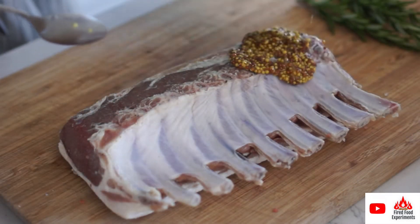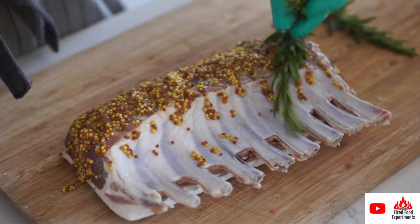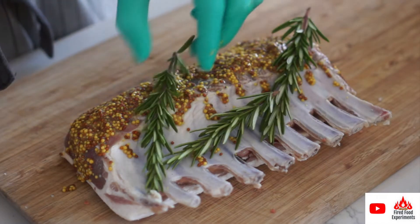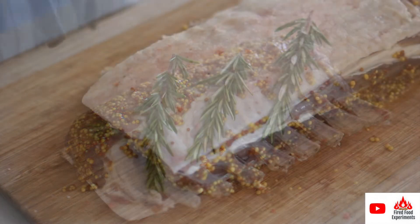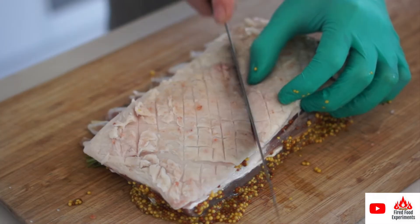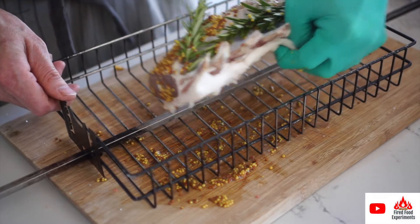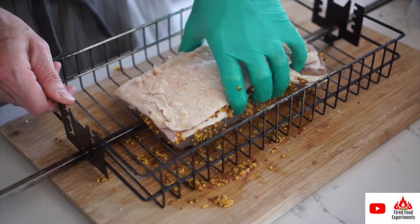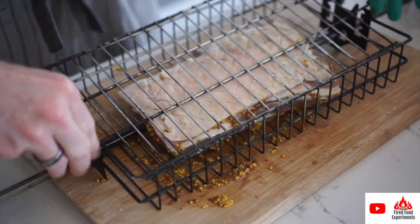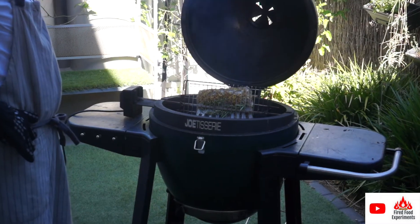Now some whole grain mustard — we'll see how well this goes. Once it spins on the rotisserie, I'm going to give the fat cap a bit of a score as well, then just let it spin with the flames.